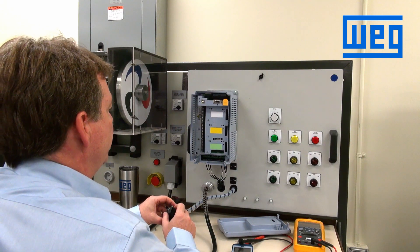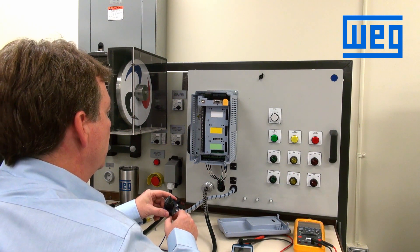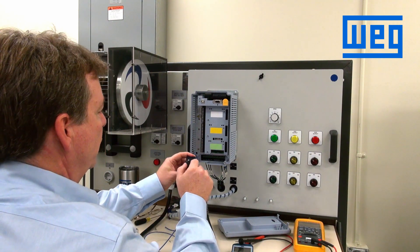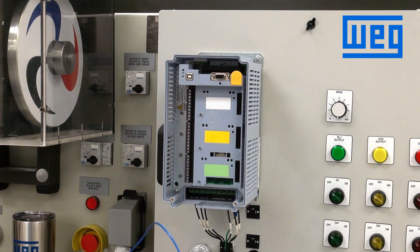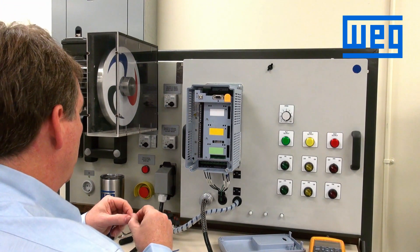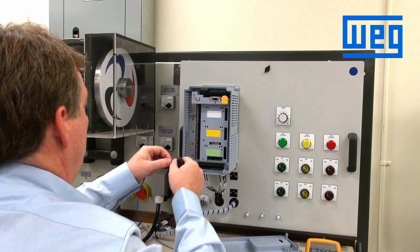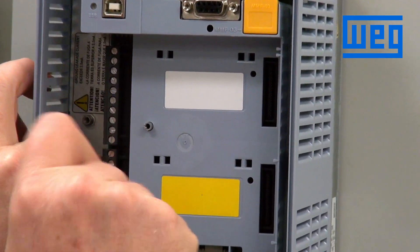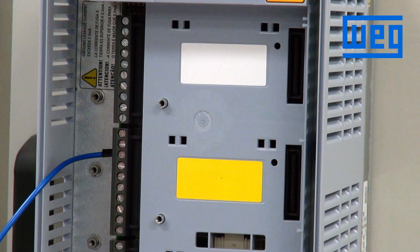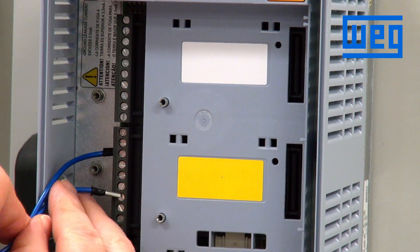Once the cover is removed and we see the control terminal strip, the first thing we want to do is wire in a maintained closed contact to start the VFD. We have a switch with a closed contact and two wires. As we see in our control drawing, one side of the contact will go to terminal number 13 on the control strip. The other side of the switch will wire to terminal 15. That is the default for start-stop.